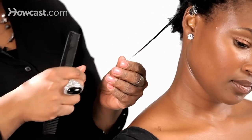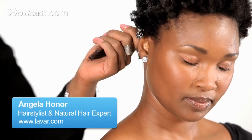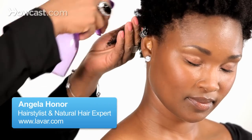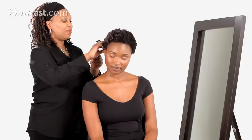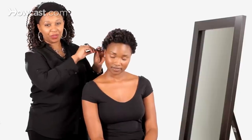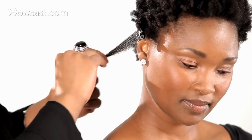I'm going to demonstrate the comb and twist method. The easiest way is to first get your sections. First I'm going to grab some water, and once my section is saturated, I'm going to grab my product, which is my Locking Gel.